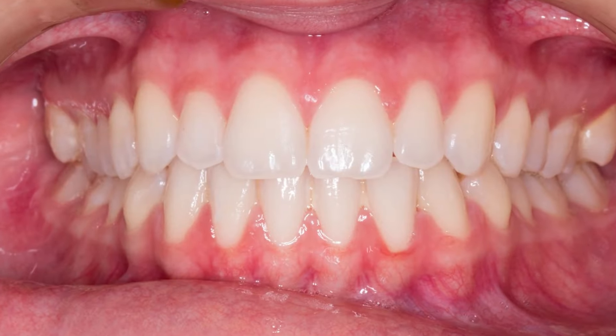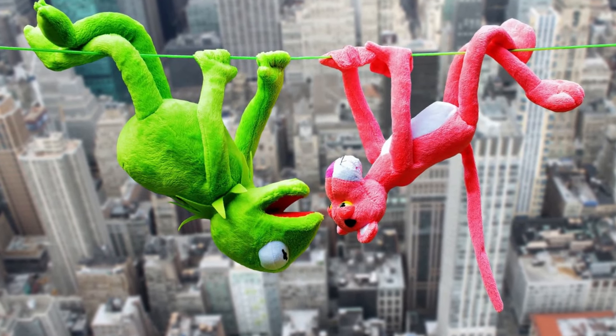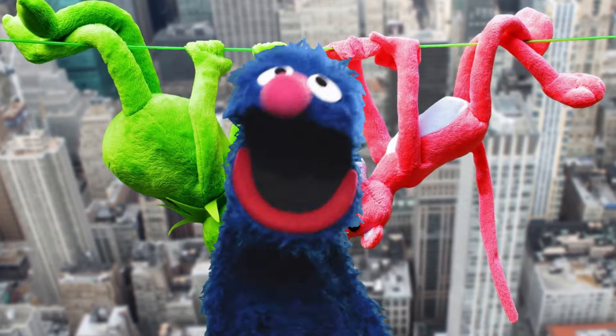Now, this guide is for two crowds: those who have teeth and those who do not. The teeth portion of this guide will be covered by Grover, and the no-teeth portion will be covered by Kermit.